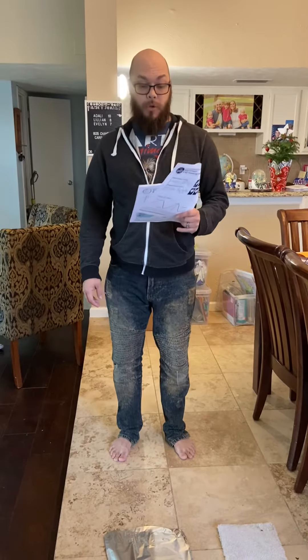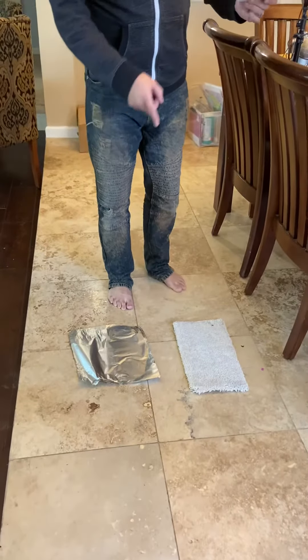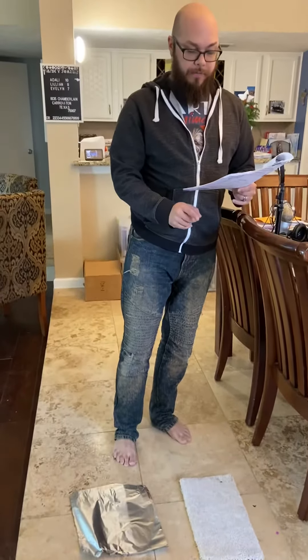Hey everybody, this is week 14, which is number 165, Cold Foot. What you're going to be using is a square of aluminum foil and a square of carpet.